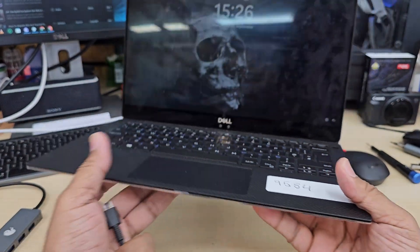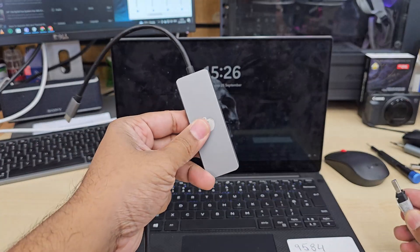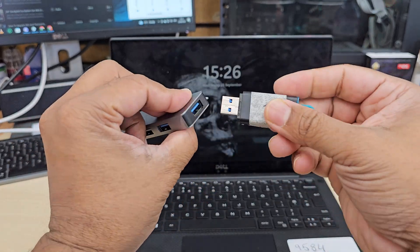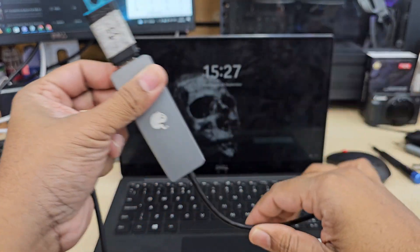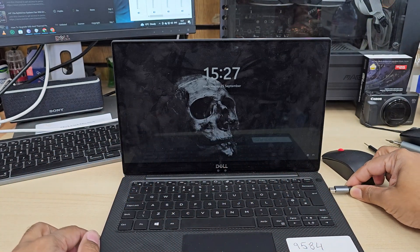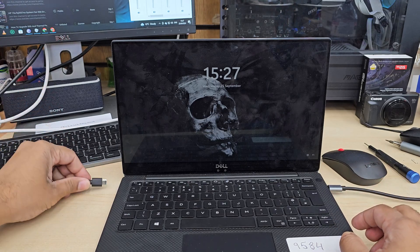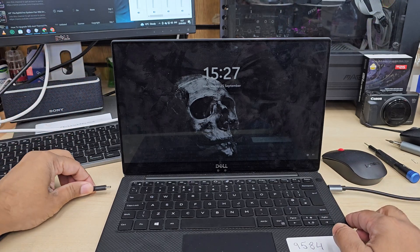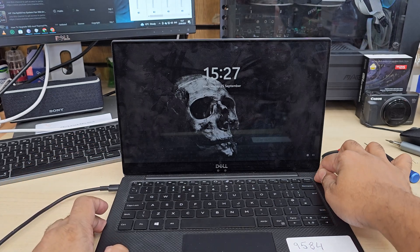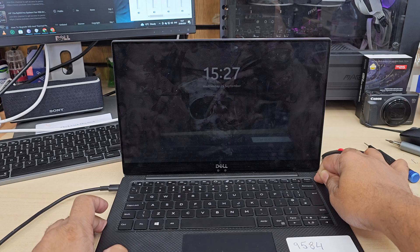As you can see, this model only has a Type-C connector, so we need either a Type-C converter or a Type-C USB stick. If you don't know how to create a bootable Windows 11 UEFI installer, you can check the video link in the description. Once it's connected, make sure you leave the charger connected, because we don't want any interruptions during the installation.